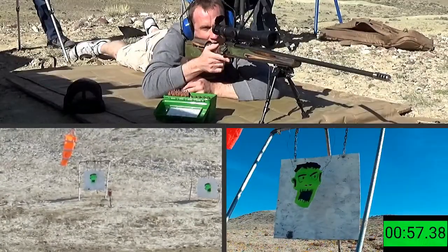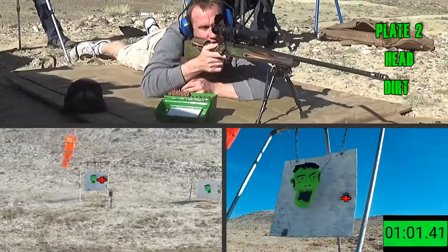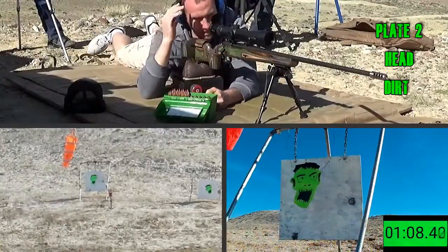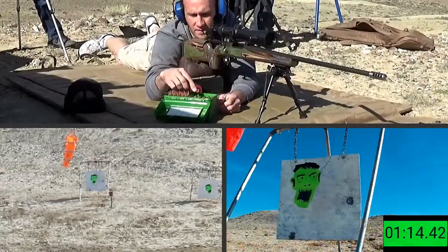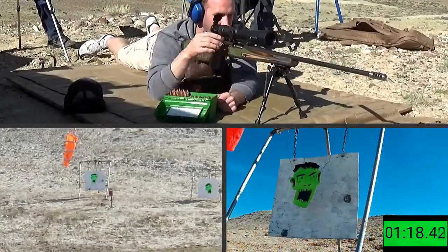Ready? Yep. Send it. Elevation — two inches in from the right edge. I think that sure makes that plate swing. It's got a wee bit of horsepower. A wee bit? A wee bit. Two in a row on the steel.